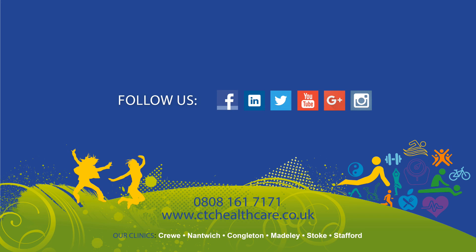Strength takes time to establish, so be patient, as it could take several weeks to achieve improvements. Once these exercises become easy, then you will need to progress to harder and more advanced exercises.